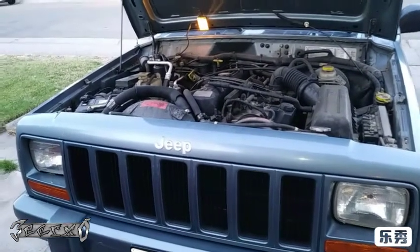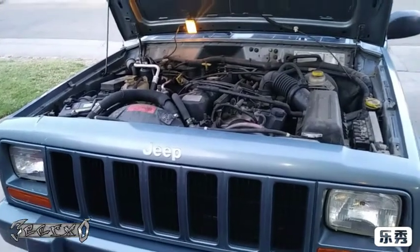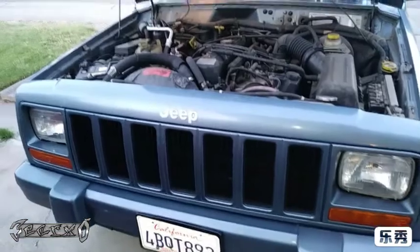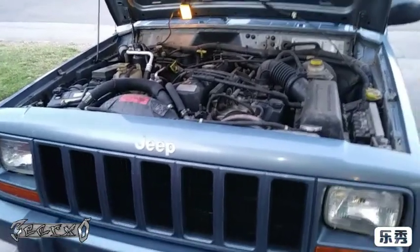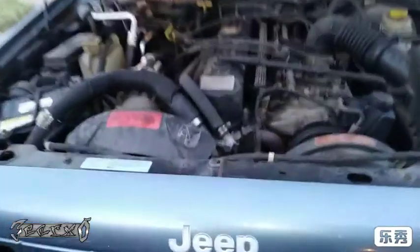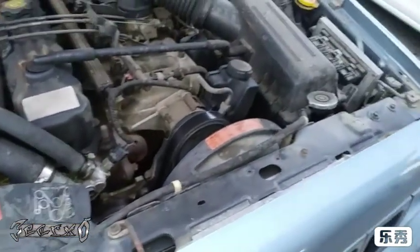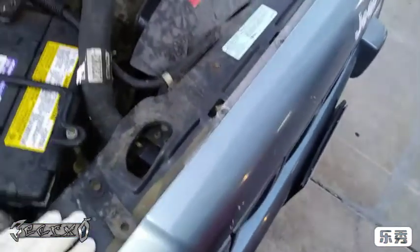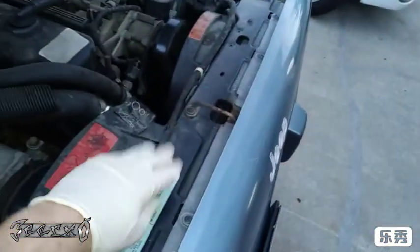All right everybody, I'm doing this radiator on a 98 Jeep Cherokee — it decided it was going to explode on me. For Father's Day, instead of hanging out with the kids, I'm gonna do my radiator so I can get to work on Monday. Long story short, let's get into it.